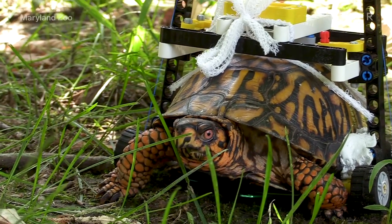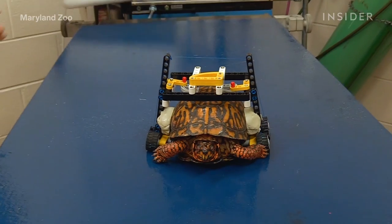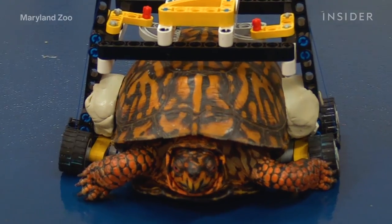She was actually willing to send some of her collection over to us from her own personal Lego collection, and so using that and some spare pieces we were able to modify it.